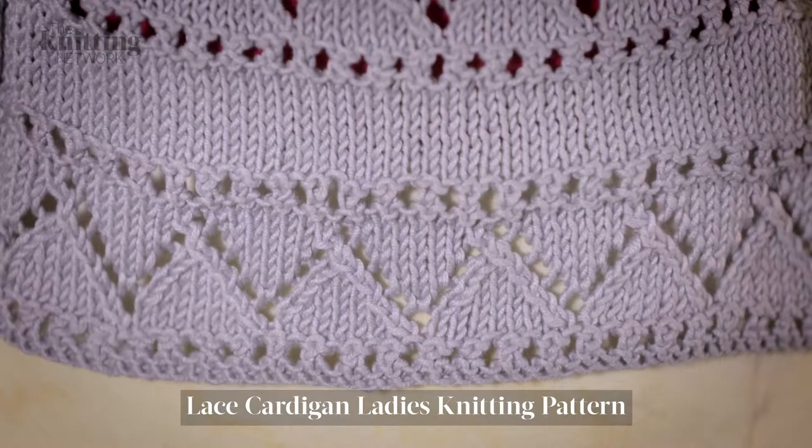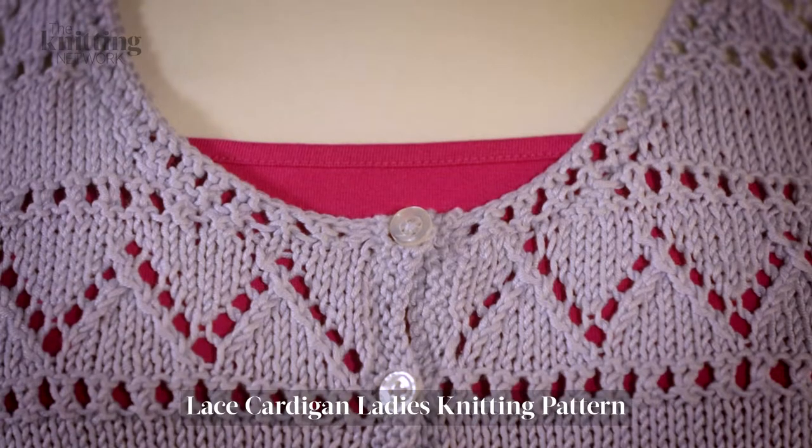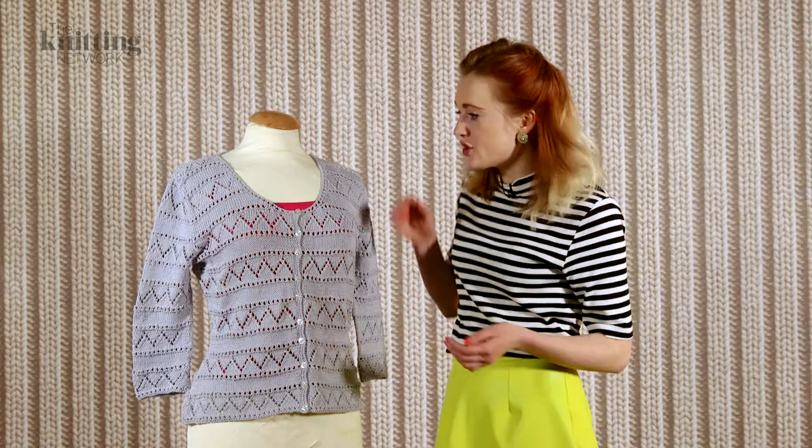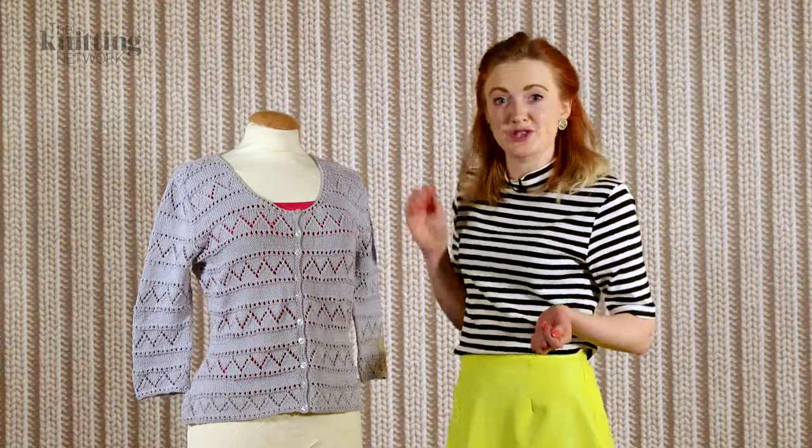The edges are worked in the smaller eyelet pattern here, and you can see it around the neck and also at the cuffs. This is an interesting change because usually you just see a rib or maybe a garter stitch, but this little detail makes it a bit more special.